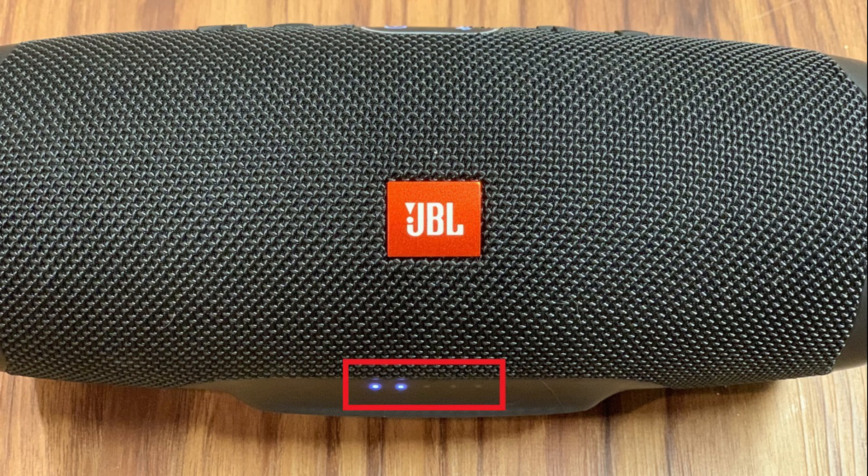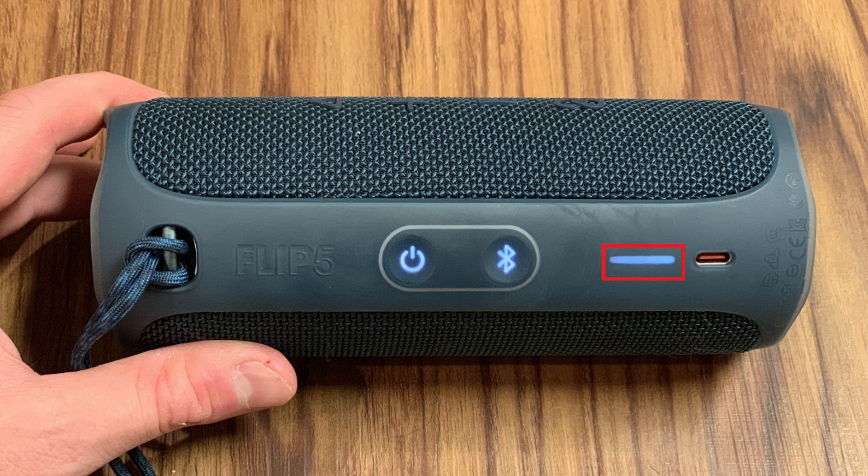Finally, the JBL Charge 4 battery indicator is a string of 5 LED lights on the bottom front center of the Bluetooth speaker that are easily visible. Alternatively, the JBL Flip 5 indicator is on the back of the device in the form of a single light that fades as the power goes down.